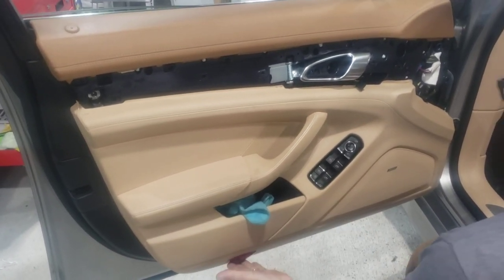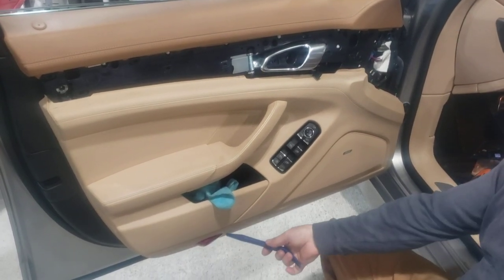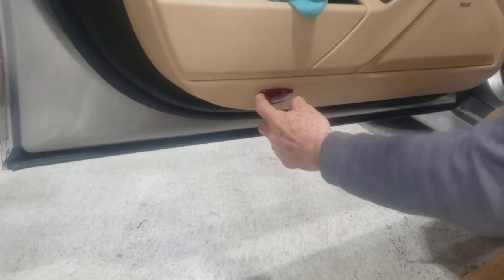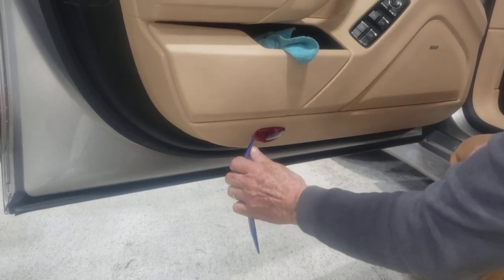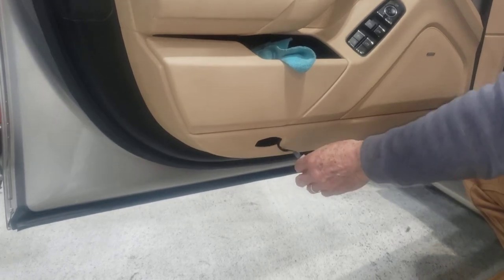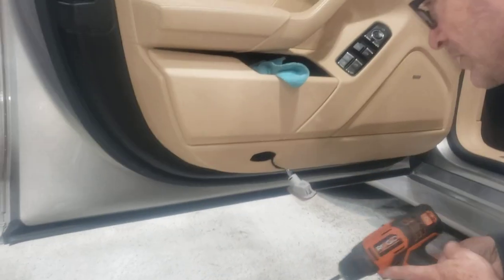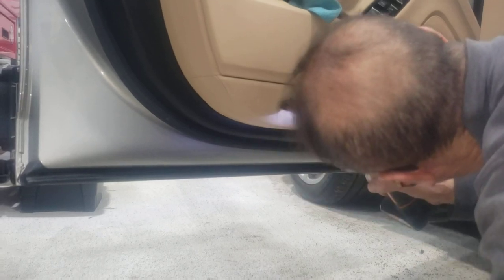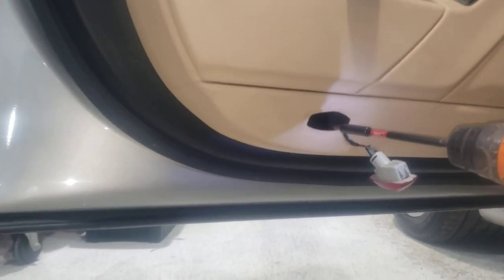Now, inside of this little light over here there is also a T30. On this side it's actually easier to take it off — you can see there is a little slot over there. You can use something like a plastic tool to go inside and the whole thing comes right off, and it hides a T30 right there. There's a T30 right there.